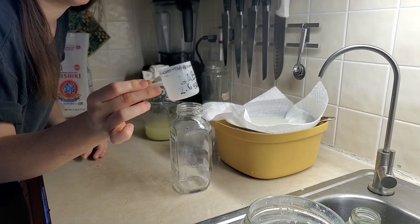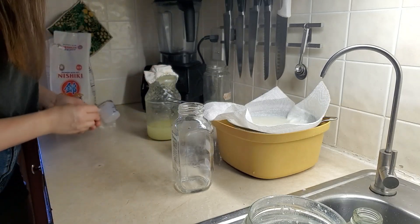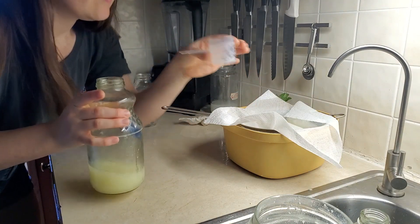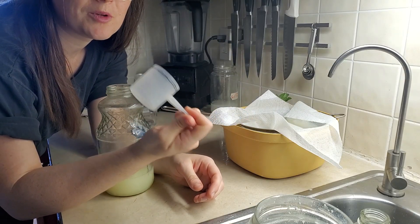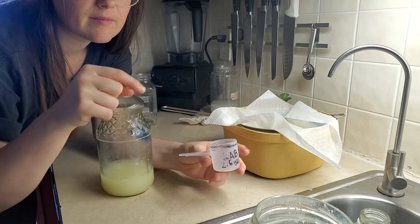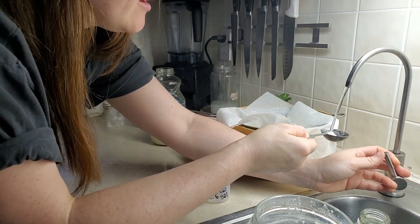I use this for a two-and-a-half gallon watering can, so you don't need much. And it lasts a long time in the fridge. So while this one's straining, I'll show you how to use it. The right amount is one to two tablespoons per gallon of water.